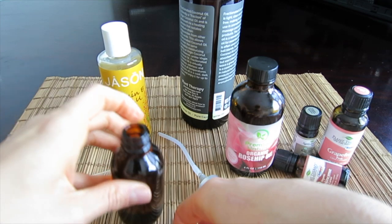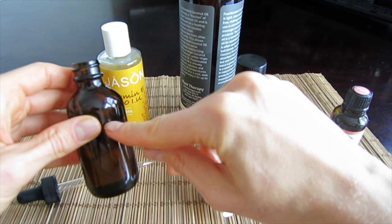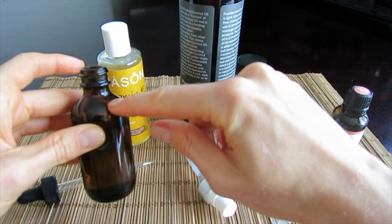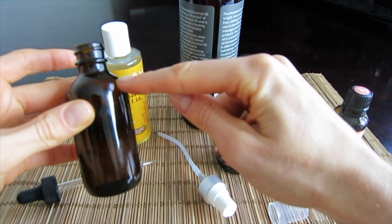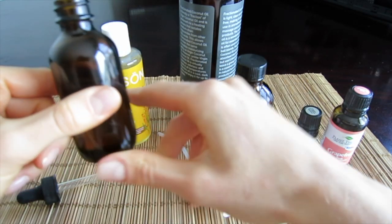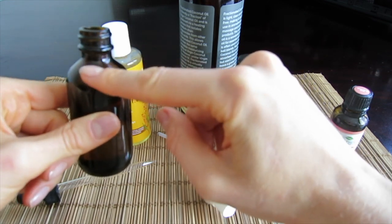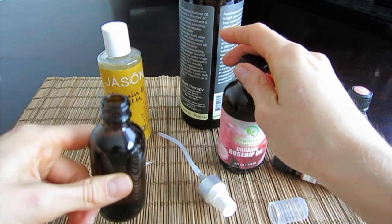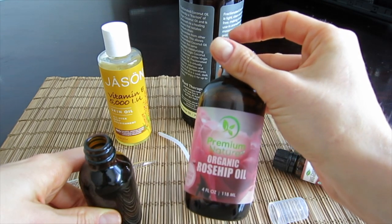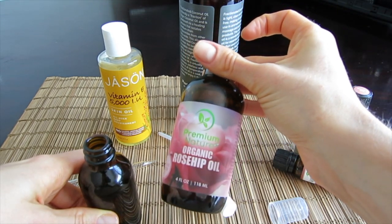The next ingredient would be rosehip oil. We'll need to use rosehip oil to fill up the rest of the bottle, leaving a little bit of space because we'll also need to add the essential oils. You could also add the essential oils first — it's actually a wise decision — and then fill up the rest with the rosehip oil. Always make sure your rosehip oil is not expired because it has a very short shelf life of 6 months.